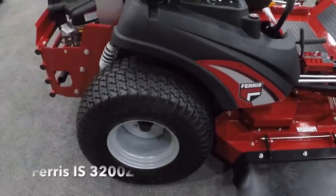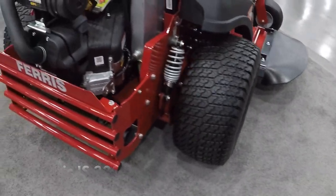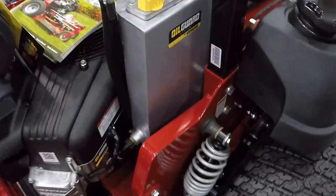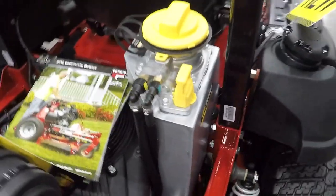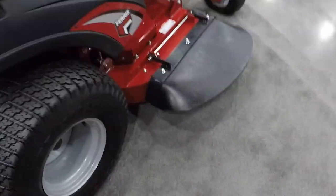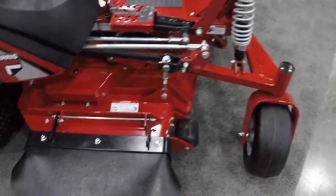The Ferris IS3200Z — four-wheel suspension, 37 horsepower, fuel-injected Briggs & Stratton Vanguard with the oil guard system. It's a dry-sump oil system; the oil filter lives right there under the cap, and that's your dipstick. 26-inch tires, and the deck is suspended from the suspension so you get a smooth cut.